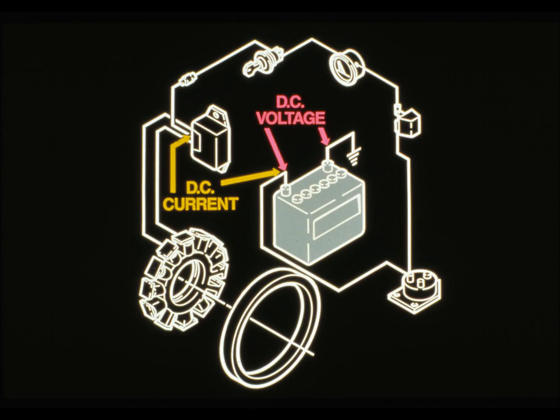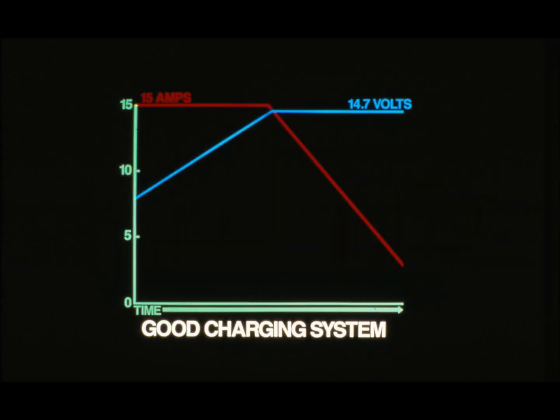Start the engine and run it at full throttle. Check the meter readings every minute or so to see how well the battery is charging. Here's how voltage and current should read if the charging system works properly: the red line is current and the blue line is voltage. Current should start out at the level specified in the technical manual; the discharged battery should have a low voltage. As the battery charges, voltage should increase, reaching 13.8 to 14.7 volts. As the voltage increases, current should drop to near zero.